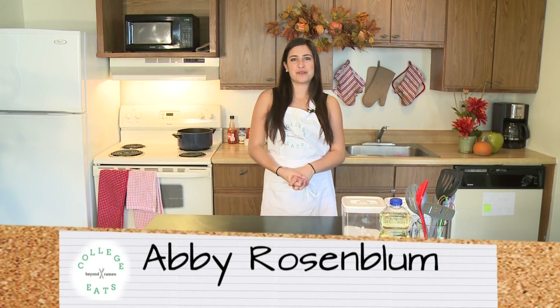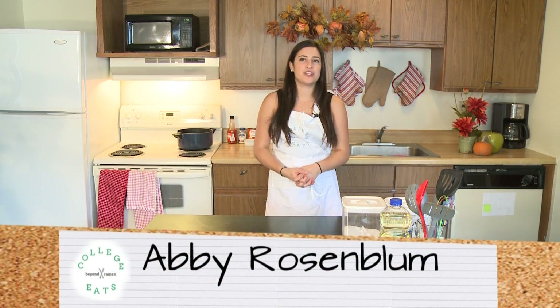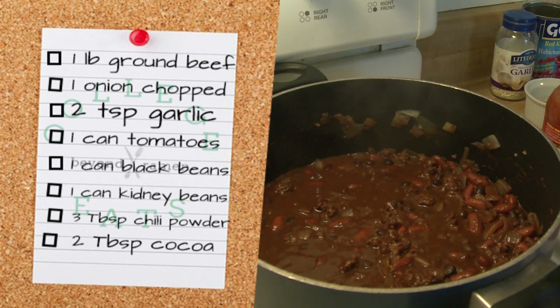Hi, welcome to College Eats. I'm Abby Rosenblum, and today I'll be showing you how to make chili on the stove.